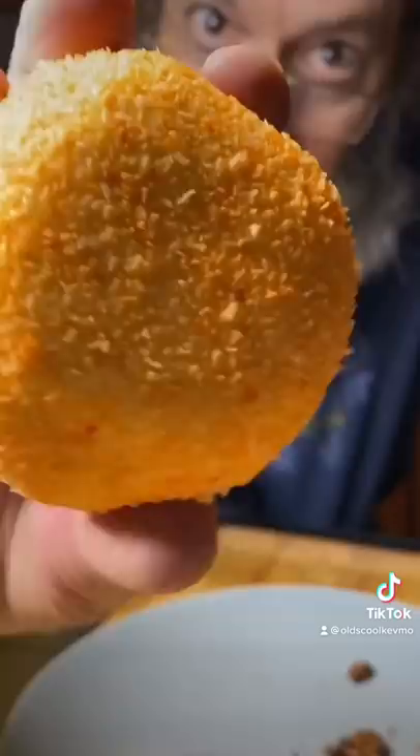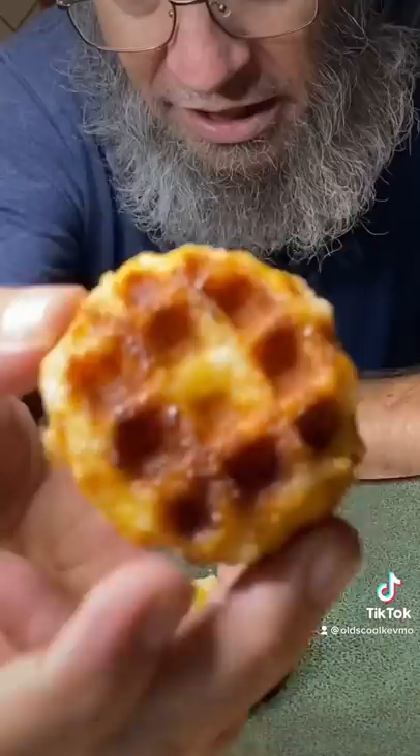Snowball turned into this big melty mess and frankly wasn't that good. Lemon bunts? Well, I knew those were going to be the best. I knew that would be good.